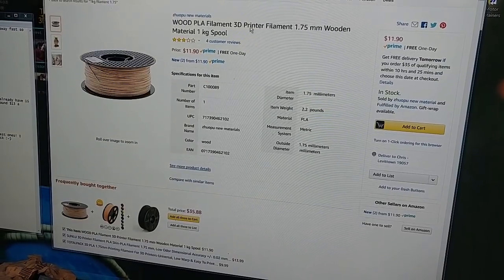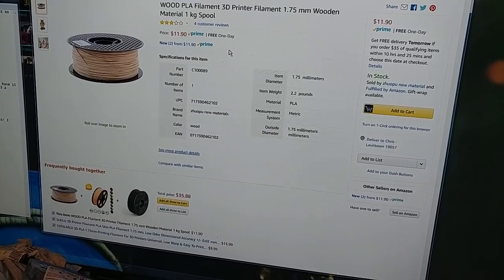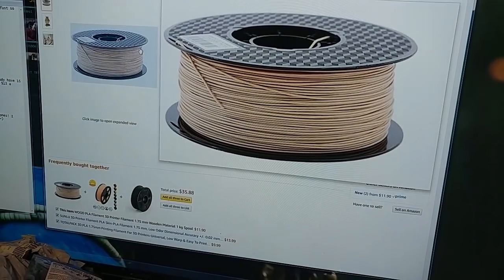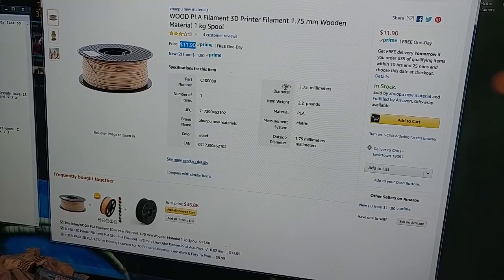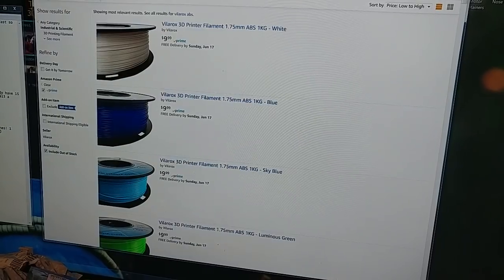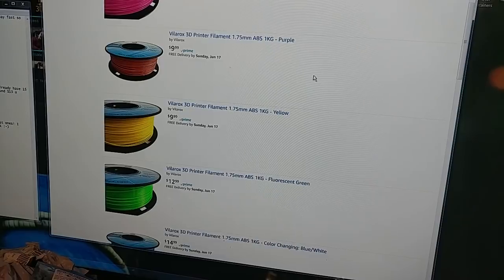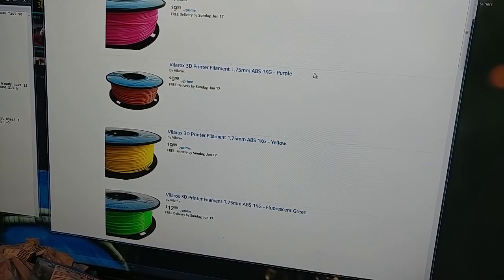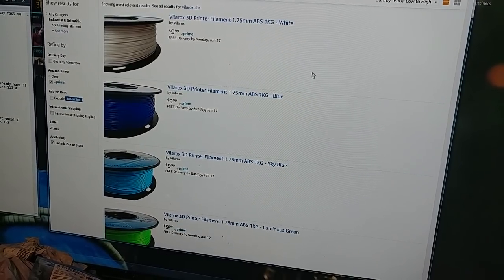This is the Anycubic — it's a wood-fill PLA, but it's not real wood fill. It's fake wood. They use aeration and bubbles to make it look like wood, so it has the texture of wood but isn't. You can get this wood-like PLA for $11.90 a kilogram, and people who've gotten it say it works pretty good. Velarox also has a whole ton of $9.99 ABS — a whole bunch of colors: yellow, purple, pink, luminous green, sky blue, and blue and white ABS.